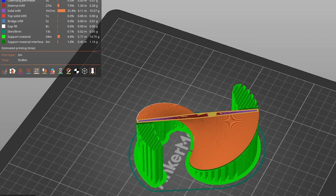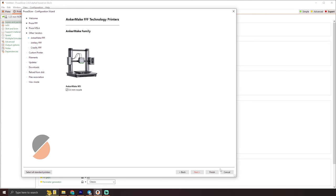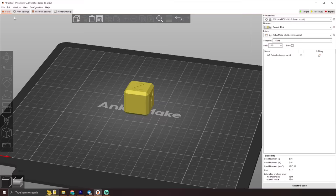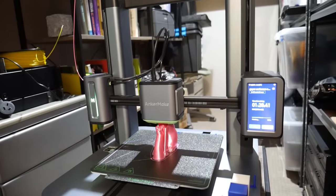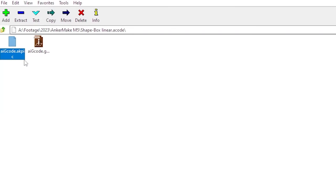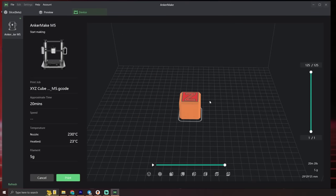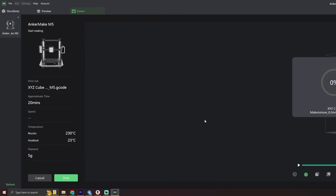I couldn't configure it how I wanted in their slicer, but I can in PrusaSlicer — and in the latest 2.6 alpha release, AnkerMake M5 profiles are now available. Their provided profiles are pretty good, but I also tried making my own with preferences like cubic infill and a slower external perimeter. The AnkerMake M5 slices into a weird A-code format, which is just an archive containing the G-code file and what I presume is their AI detection information for the print. So if you want to slice in PrusaSlicer but send to the printer wirelessly, you need to load your G-code through their slicer and then send it wirelessly — a little convoluted, but a small price to pay for a much more powerful slicing environment. You can also use Cura if that's more your thing.